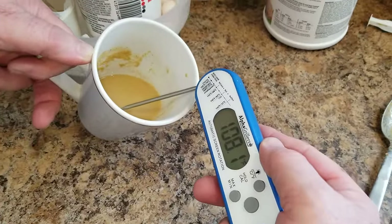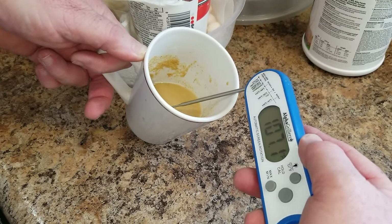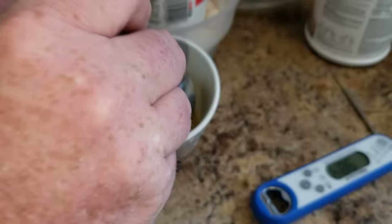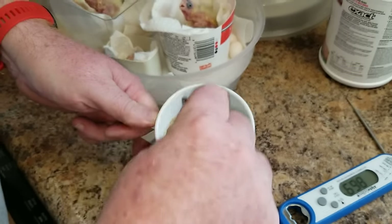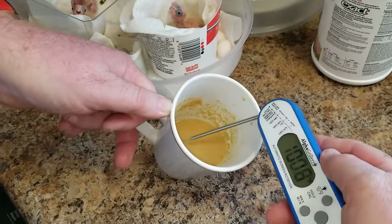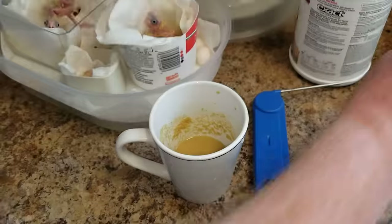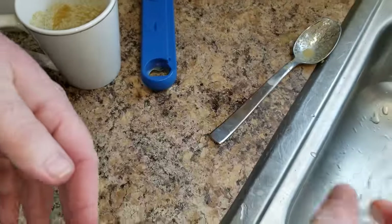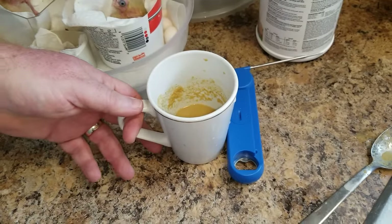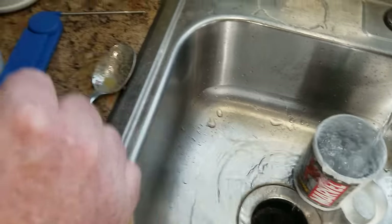Now we're down to about 107–108°F. The water was hot enough to kill any bacteria, and now it's cooled. You could feed a bird at 108°F, but I move it around a little to cool it just a bit more. Now we're at about 105°F, and that's really where I like to be. I take the syringe — I keep a little water in it so it stays lubricated — suck a little formula up, clean the tip, and make sure there's no old food in there.